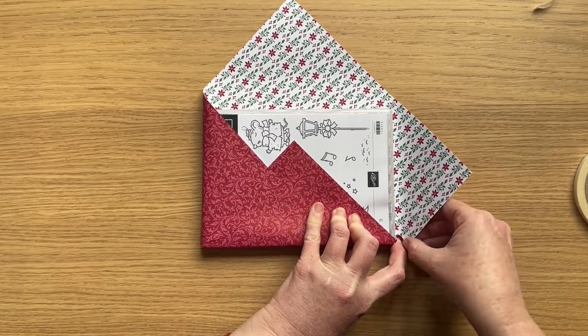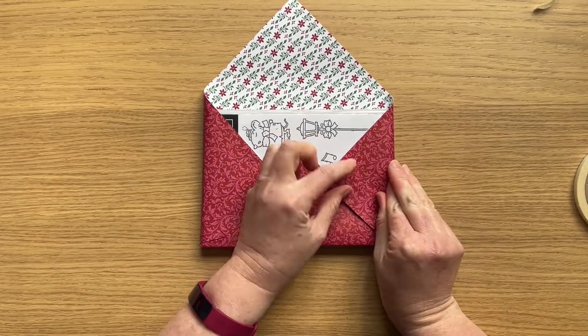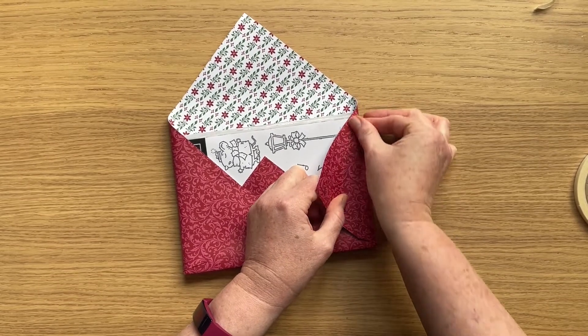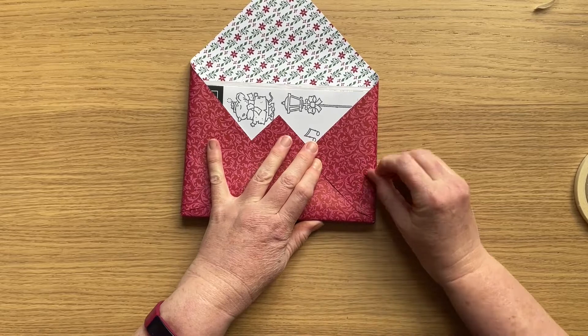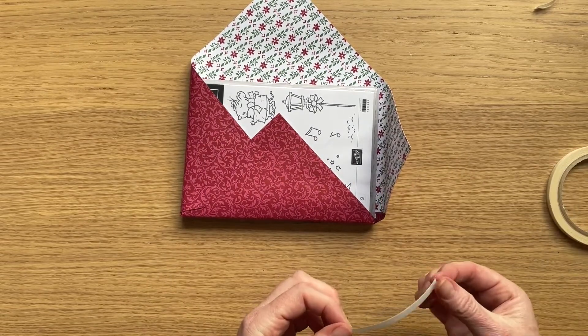I've used tear and tape to stick this down. You could just use liquid glue but I wanted something that would not come undone easily. I'm going to be posting these out so they have to withstand a little bit of rough and tumble through the mailing process.